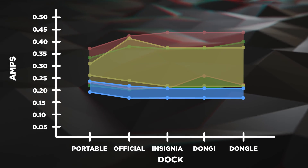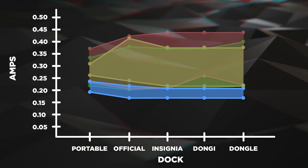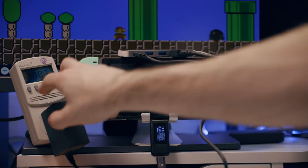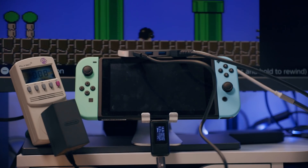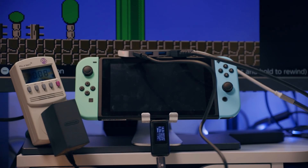Mario on the NES draws way less power than all the others, which shouldn't be a surprise. It's extremely power efficient. What was surprising was that there were spikes in power consumption during deaths, which I only did for science. I've never died in a Mario game before — only willingly and for science.